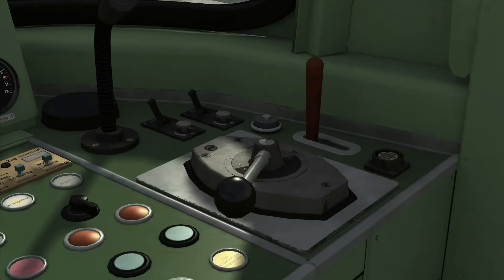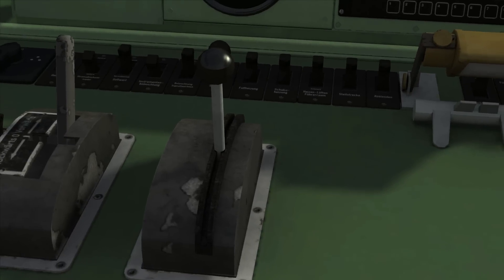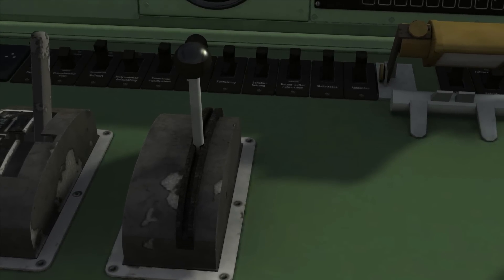Looking around the cab, we have the main train brake which is operated in the usual way, but after reading the manual I understand the train brake is not used in normal operation and should only be used in emergencies. The power handle is a combined traction and brake controller with 10 steps of power and 9 steps of braking. As you apply the brakes, the computer combines dynamic braking with air brakes to give consistent brake force, with dynamic brakes gradually reducing and being replaced by more air braking as you slow down.